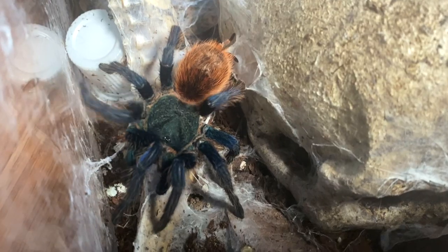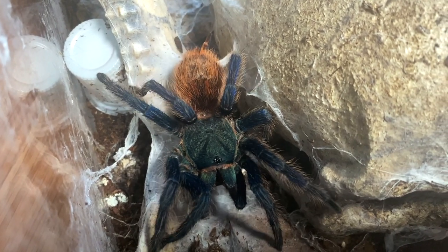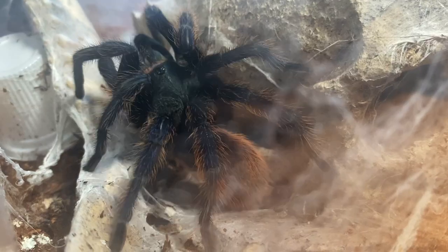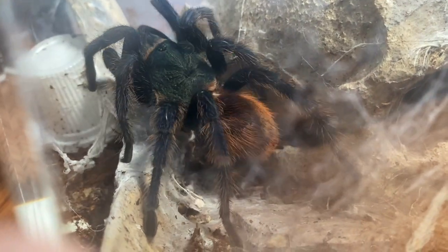The only cons I can think of are that they have a tendency to kick their hair very readily — even as a sling, Gumdrop kicked hair often when I'd take off the lid to feed her. They're also pretty fast, so I wouldn't recommend handling this species. It's generally frowned upon to handle tarantulas anyway, and a Green Bottle Blue can be quite fast. Other than that, they're really cool and easy to care for.